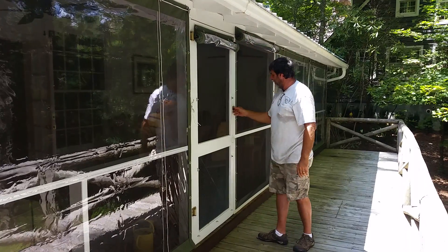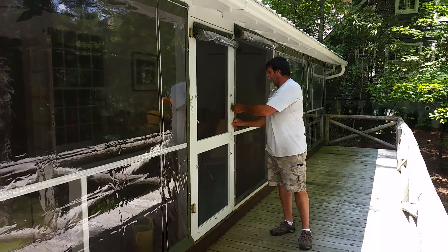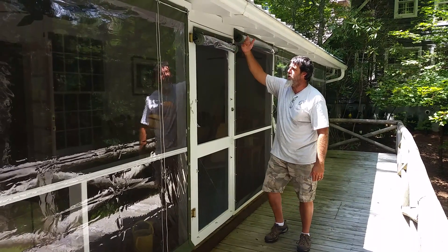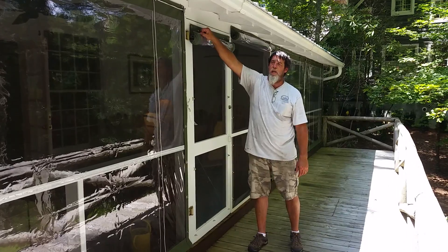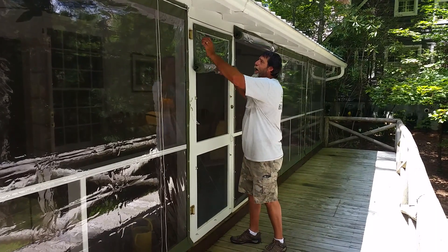Just roll it up by hand. You'll notice there's a strap back here with a snap in it — that holds it in place. The door is still functional. If you want to drop it down in a hurry, undo the snaps and away it goes — it'll drop right down.